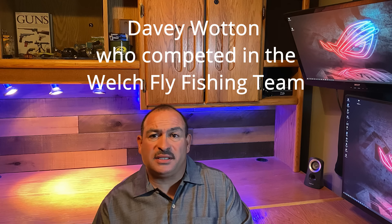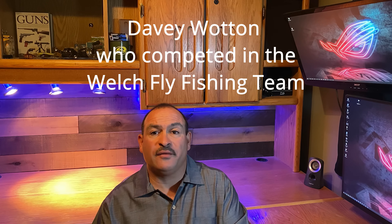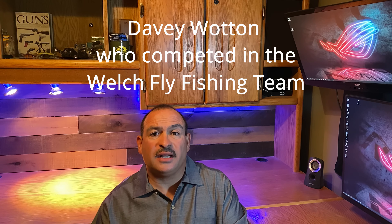The history of this knot comes from a Welshman — I believe his name is Davy Watan, however you pronounce that. He was in the fly fishing tournament community back in the 1950s. He wanted a knot that he could tie fast on the water without taking too much time. It had to be fast and it had to be simple, and this knot is definitely fast and simple.